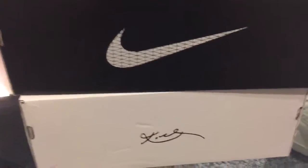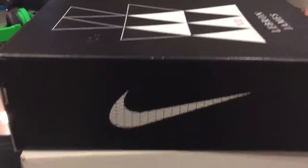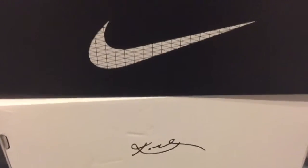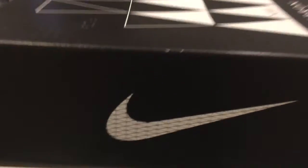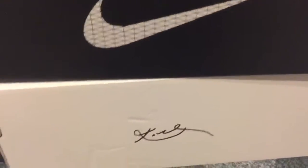Shoeboy 57 back with another double unboxing. I know it's been forever, but let's get into this. LeBron 13 and Kobe 10. Both old. LeBron's from Christmas. Kobe's from way before that — don't even know when, like a month or two. Let's get into LeBron's first.